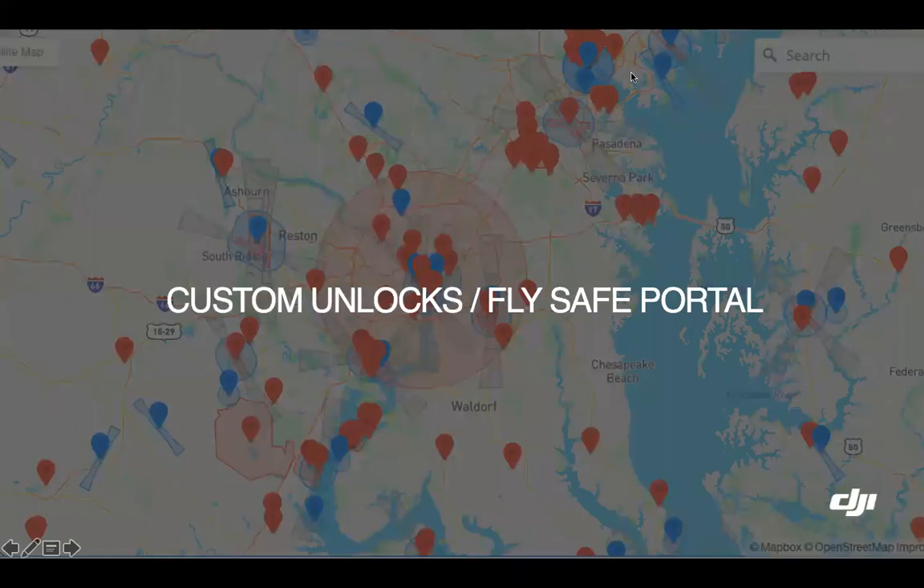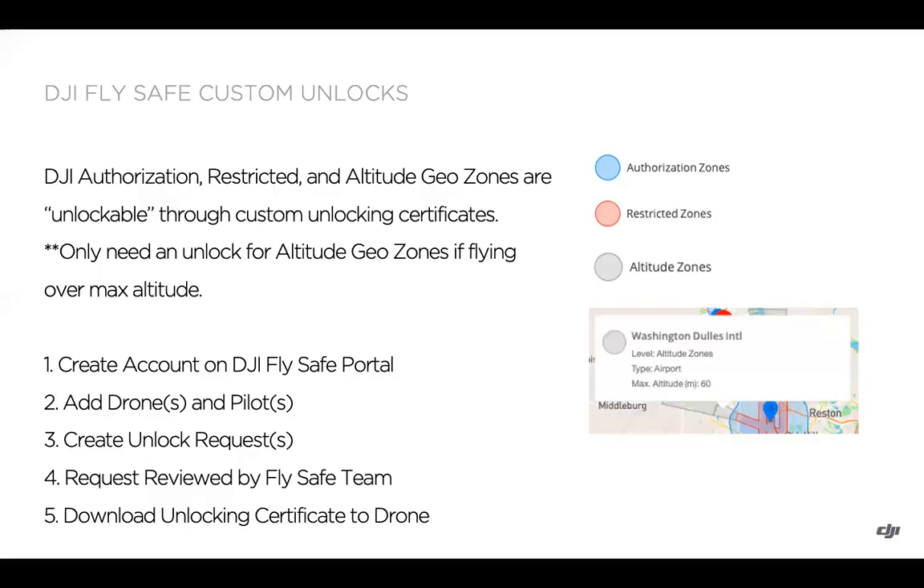Moving into our next section covering custom unlocks and the new DJI FlySafe portal. You'd want to use a custom unlock for a blue authorization zone if you weren't going to be doing live unlocking, or if you like to plan ahead and have the unlocking certificate already downloaded and enabled — or for a red restricted zone or a gray altitude zone. You can go on the FlySafe map and check out the altitude zone.